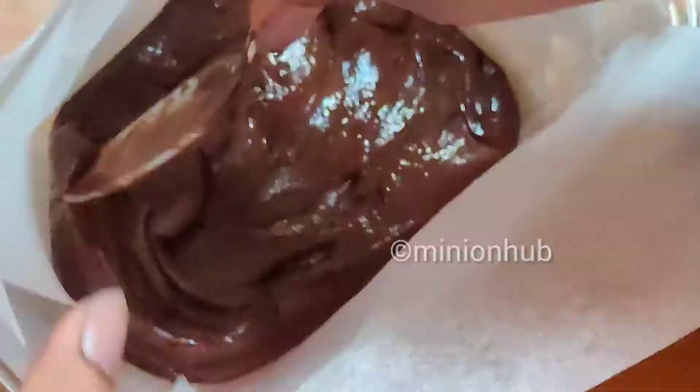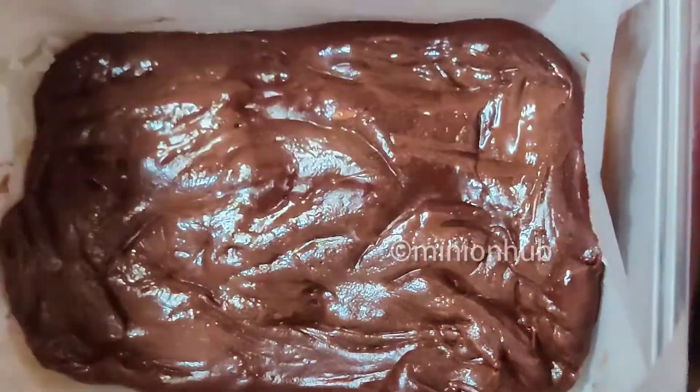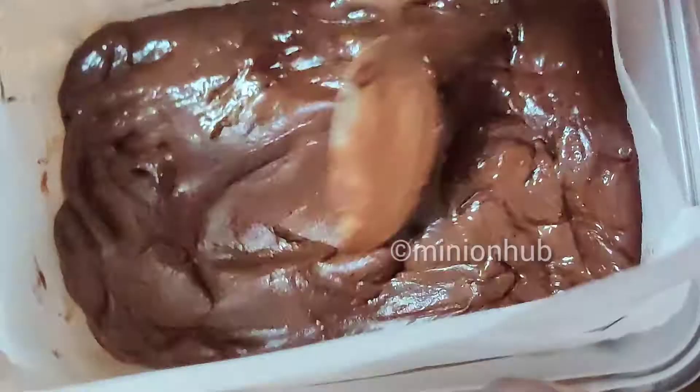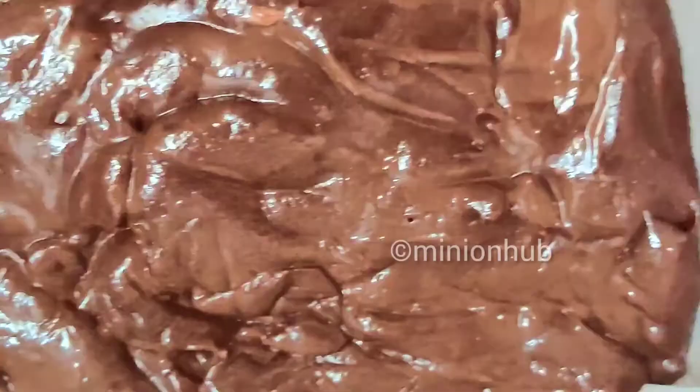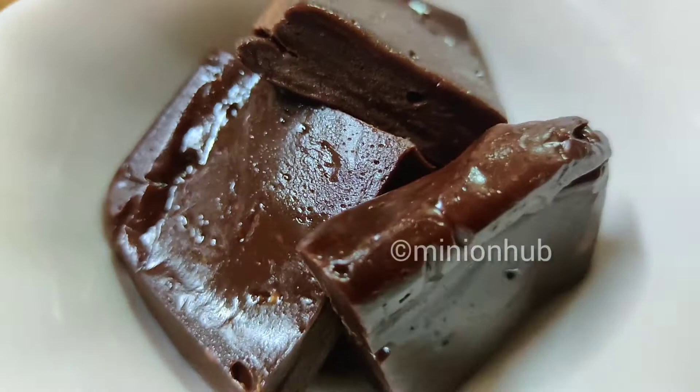Once your marshmallow and chocolate is well blended, you can transfer this to your setting bowl. Take your setting bowl, lay out your baking sheet, and grease it with some oil so that it does not stick to the paper. Transfer this to your setting tin, spread it out evenly, and put it in the fridge for about one hour.